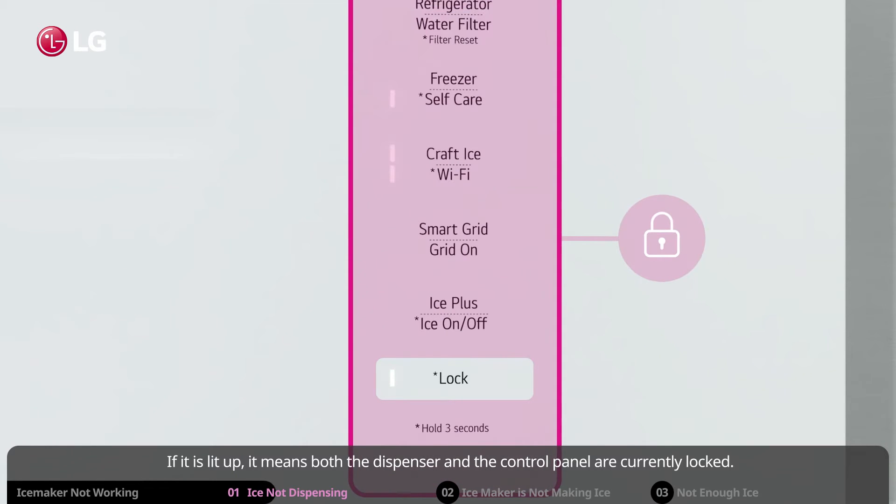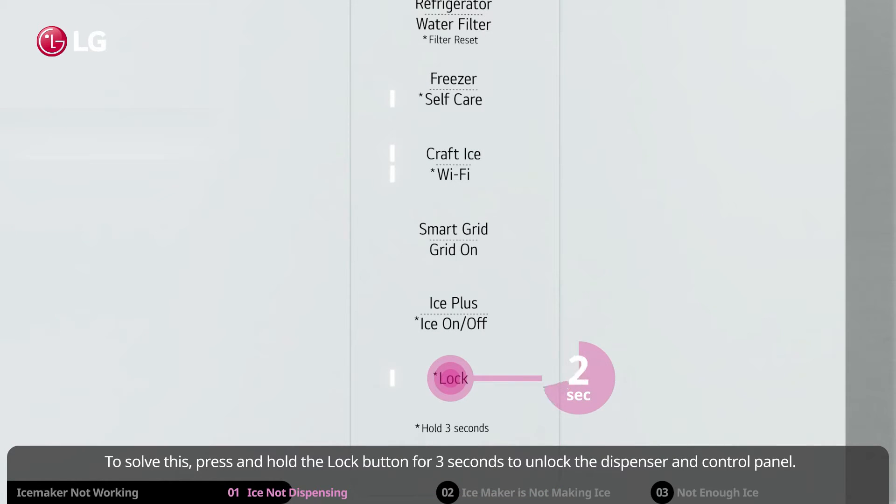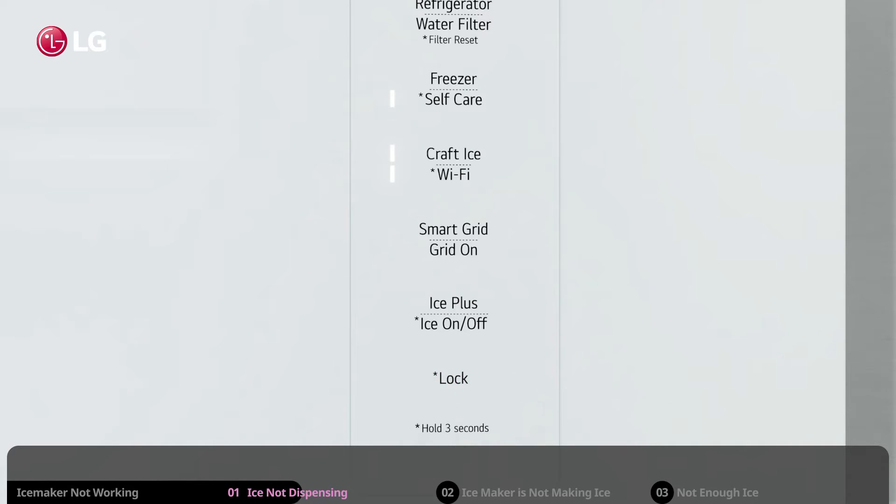If the lock indicator is lit up, it means both the dispenser and the control panel are currently locked. To solve this, press and hold the lock button for three seconds to unlock the dispenser and control panel.